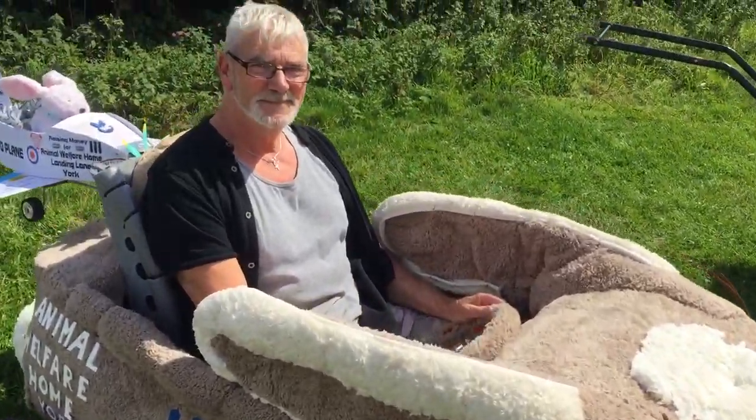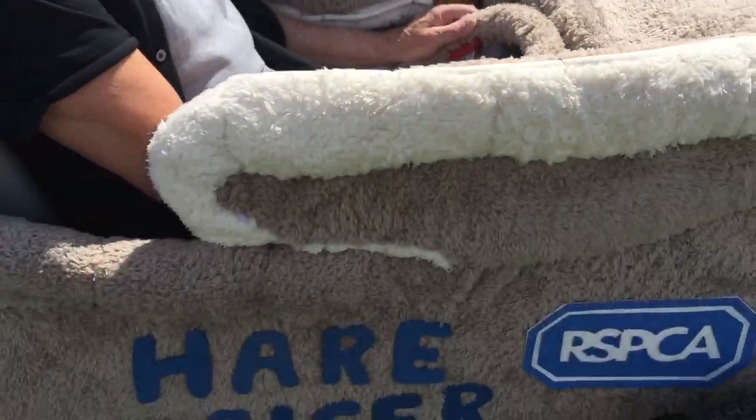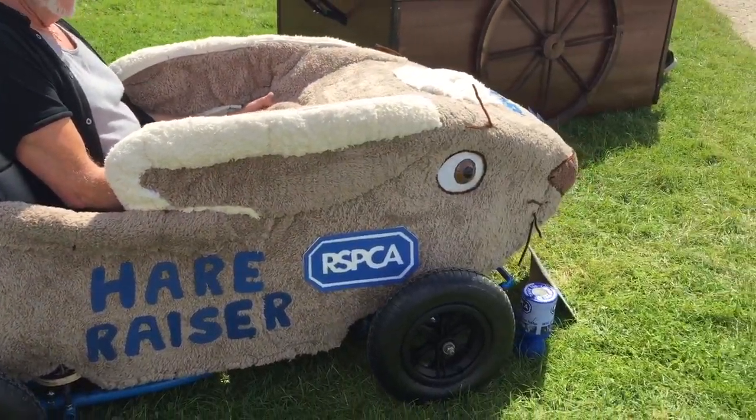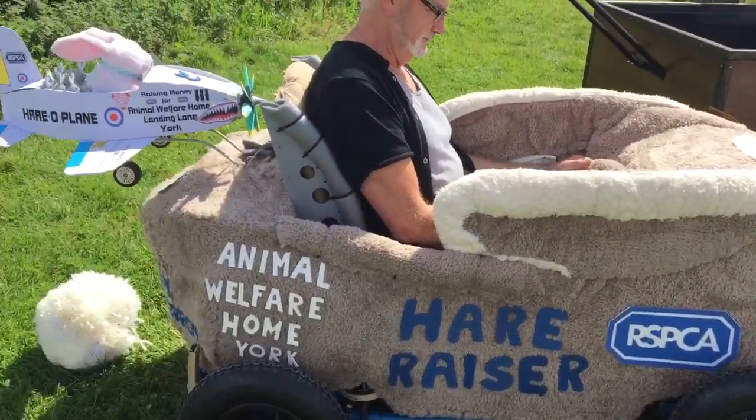This is John Sanderson who's racing for the RSPCA. We love this — it's very furry and it is in the shape of a hare. As I say, there's the RSPCA logo there.